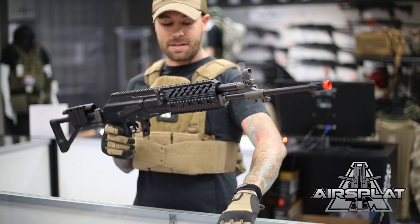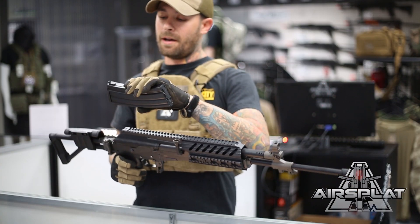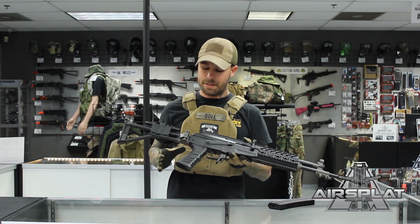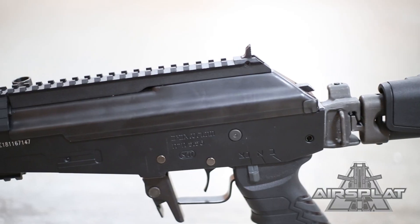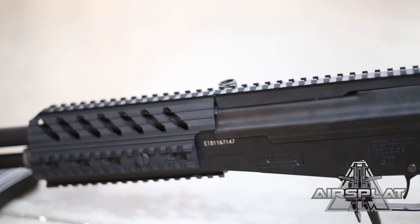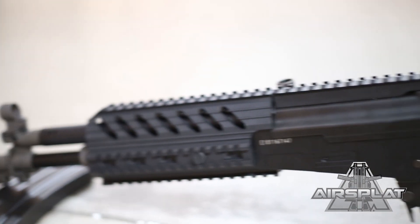It does have the full metal body, full metal IRS, and it does accept most standard AK mags. It comes with two 600-round high-capacity mags. What's also great is the attention to detail — everything down to the serial numbers, the company name, and the safety selections is all inscribed in Hebrew.